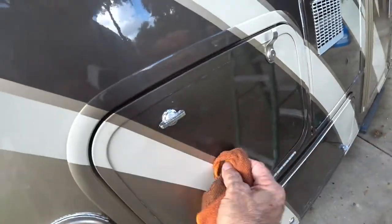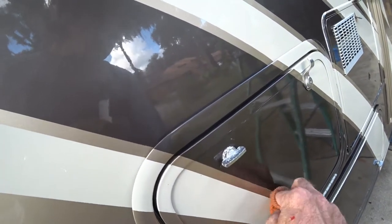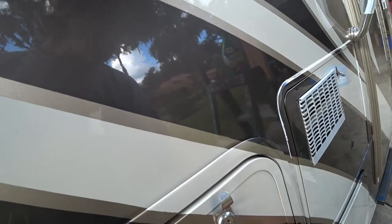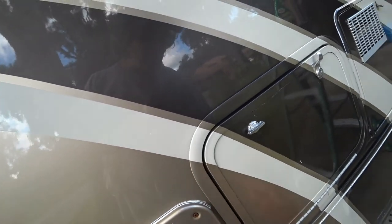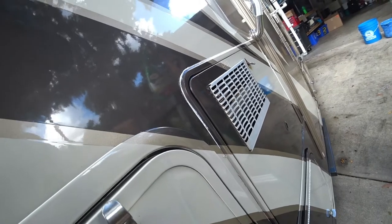These right here — watch this, this stuff takes it right off. This may be a scratch in the paint. As I said, we can't keep the coach perfect forever, but you can sure take care of it while you've got it.